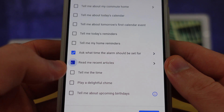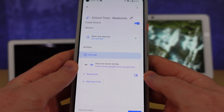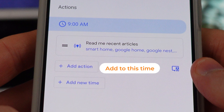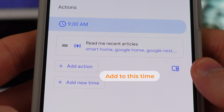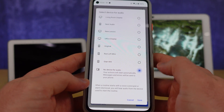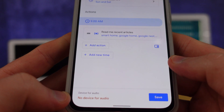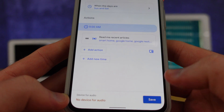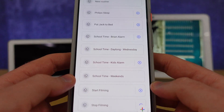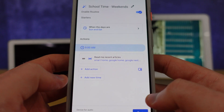We have videos about how to use all the different actions and other tips and tricks as well. Once you've added your first action, you can add additional actions at that specific time or add a new time entirely. You can also choose which speaker will be used. If you select no device for audio, certain things will come to your phone as long as you have notifications enabled in the Google Home or Google Assistant app. You can always come back into a routine after saving it to make adjustments.